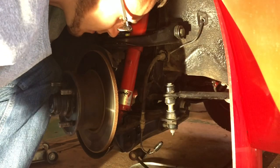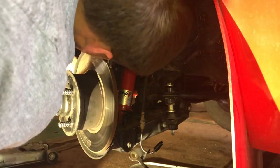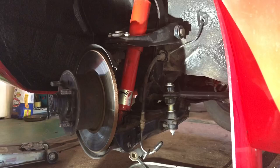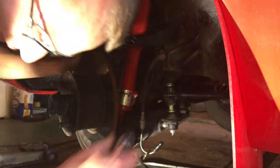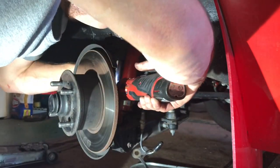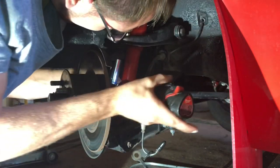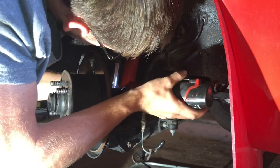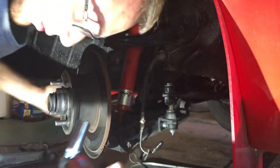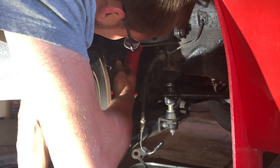I'm going to leave the nut on there for now, because I might need to use that nut to help hit it out and free it, so I'm not taking it off all the way. Now we're going to try and get this upper one. Looks like it might be a 16 or 17 millimeter — it is a 17 millimeter. Get a socket on that. I accidentally removed this one all the way, so I'll thread it back on slightly in case I need to hit it with a hammer.